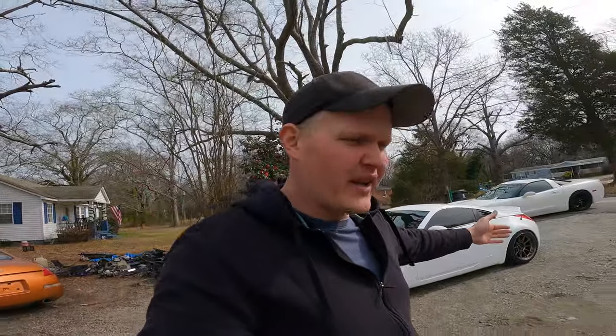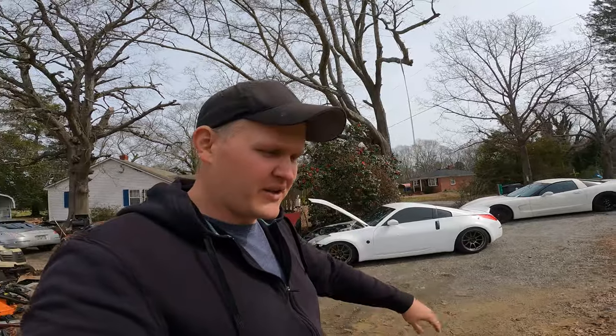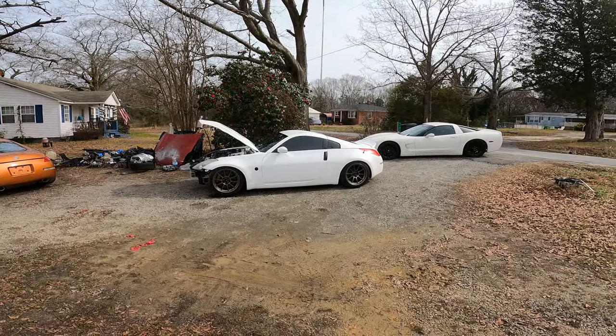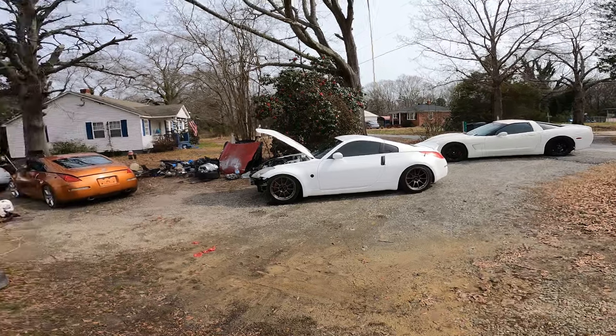I'm so pumped, man. This thing was almost a total loss when I first got it — missing a bunch of stuff, blown up. And look at it now. I'm going to show you guys real quick the parts that I got, and then we'll just get them thrown on here. I'm really excited to see it with the front bumper on. Let's get to it.